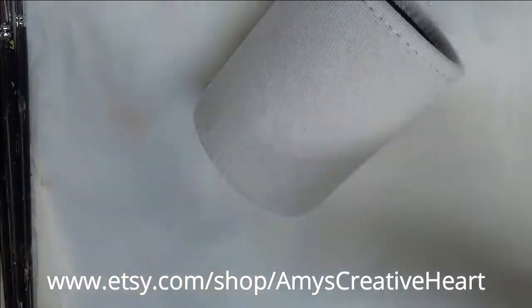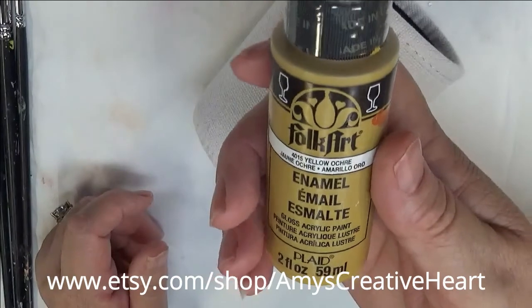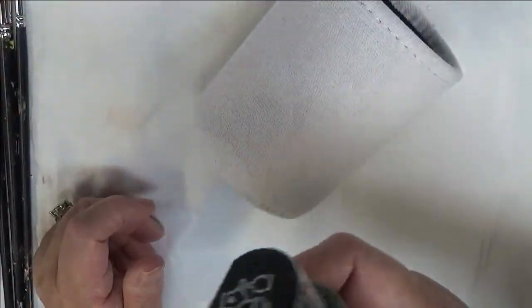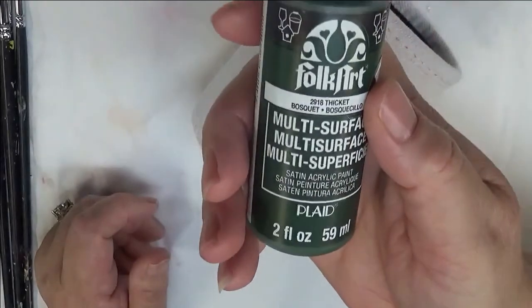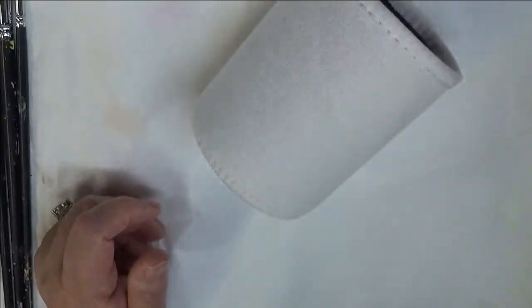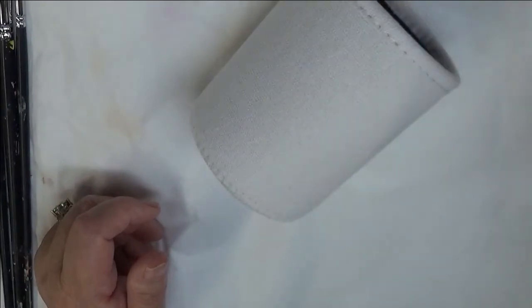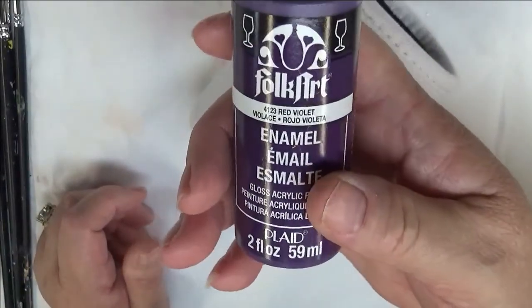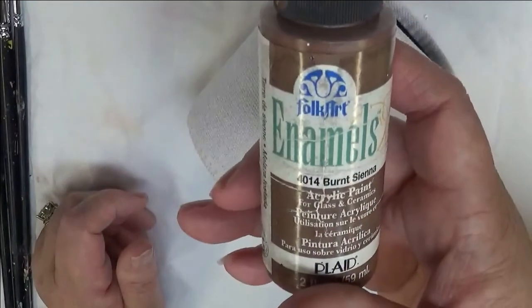The colors of paint I'm using today are Aura Folk Art paints — Yellow Ochre, Forest Moss. You will find these are a combination of enamels and multi-surface. Also Thicket, Lavender, Wicker White, Red Violet, and Burnt Sienna.